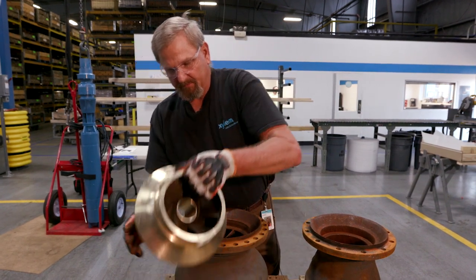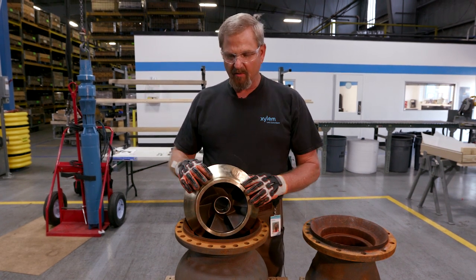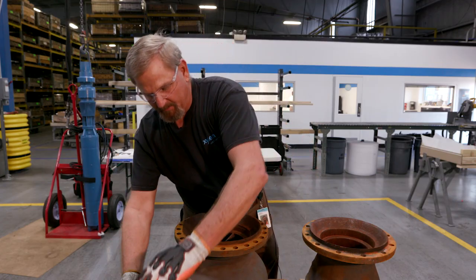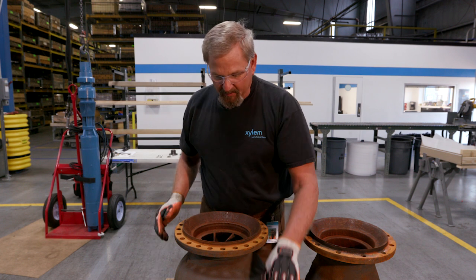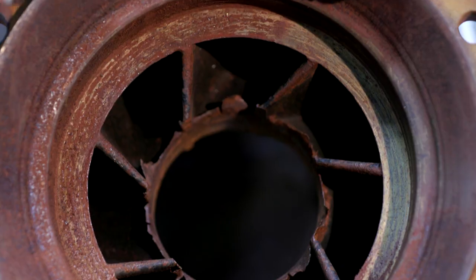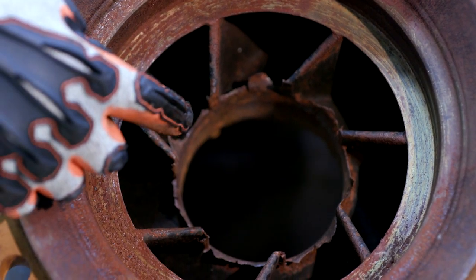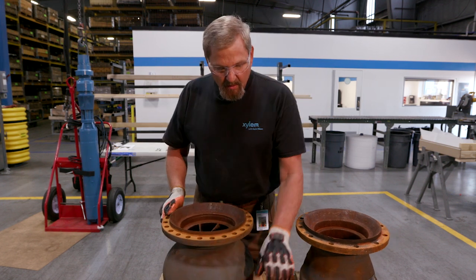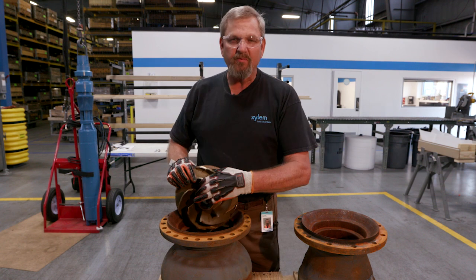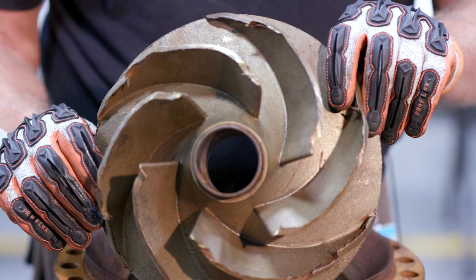Here we have a new impeller. You can see there's no damage on it. We have balance marks on it so components are balanced. If the pump is not adjusted properly, it will side load on the shaft. The impeller drags on the face and will cause the impeller to self-destruct, and ultimately your pump's going to fail in the field.